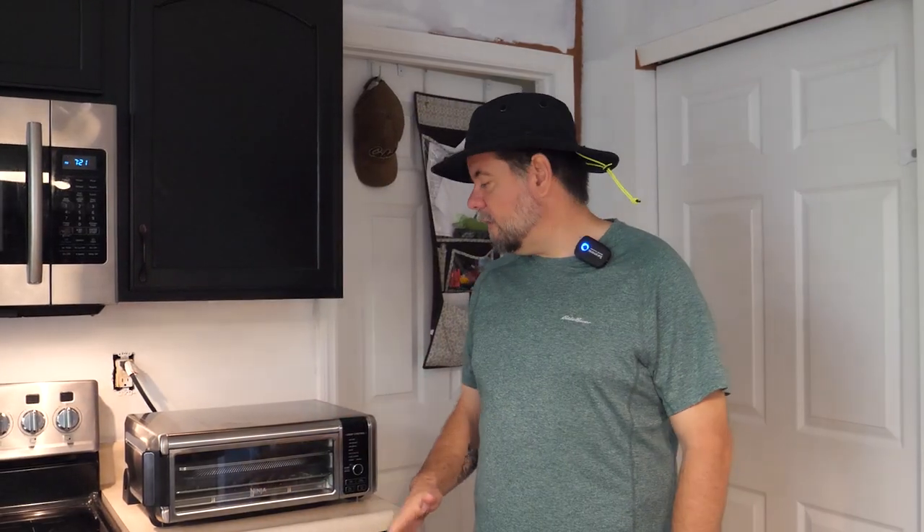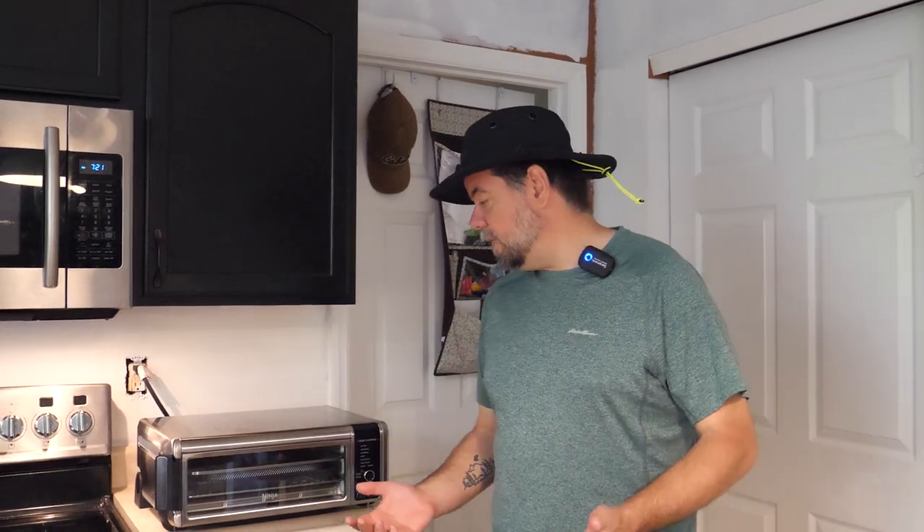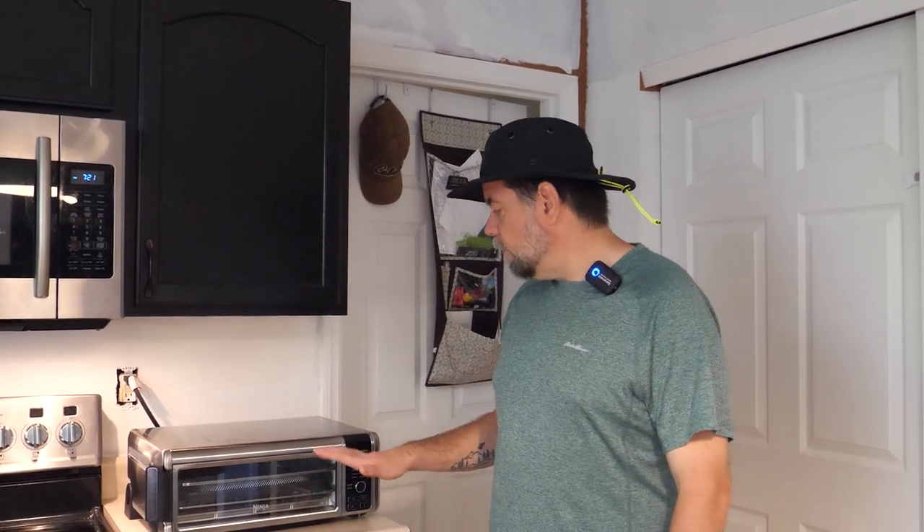So we are going to try out this Ninja Digital Oven. What is a digital oven even? I mean it sounds neat and high tech, but really what it is is a fancy toaster oven that has a lot of different options. Right off the bat it checks one box for RV life — it is one thing that does many things, or has many uses.